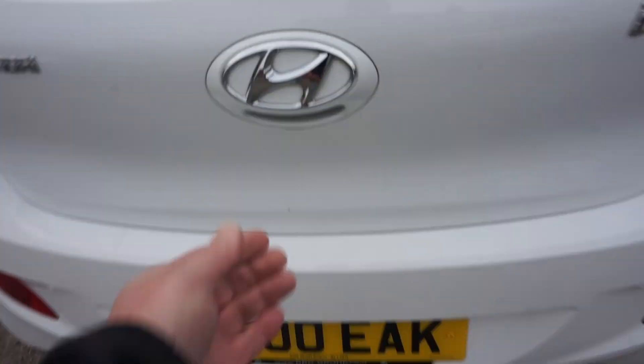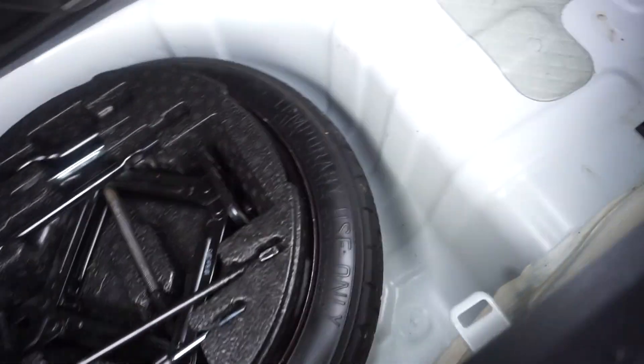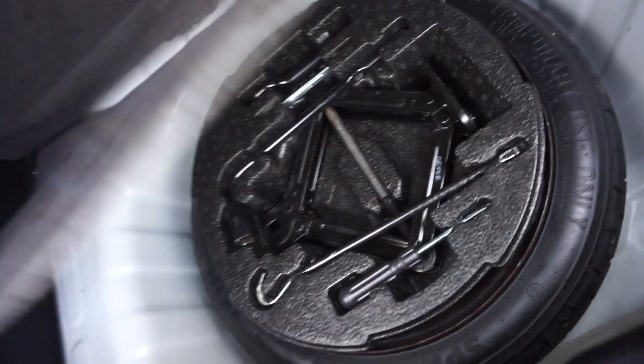Colour coded bumpers. Just showing inside the boot area — it's not a bad sized boot for a small car, and it's got 60-40 split seats if you need to drop them down. We've got a spare wheel as well, with the jack and wheel brace there.